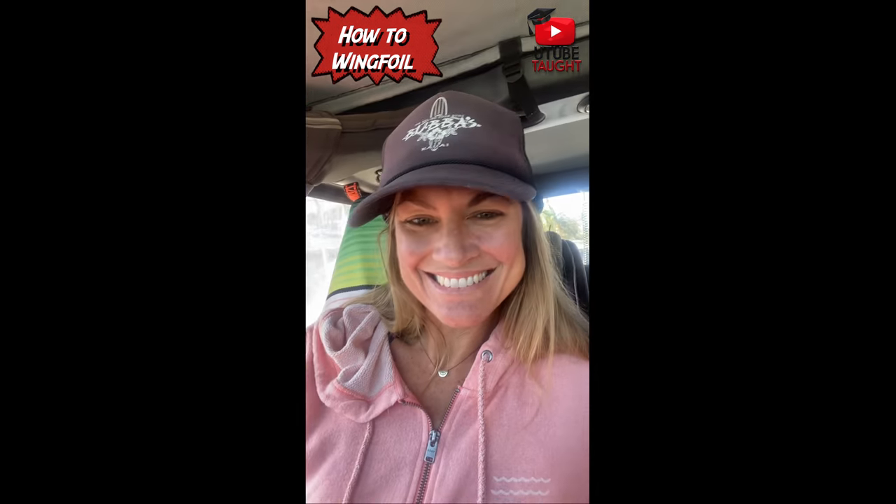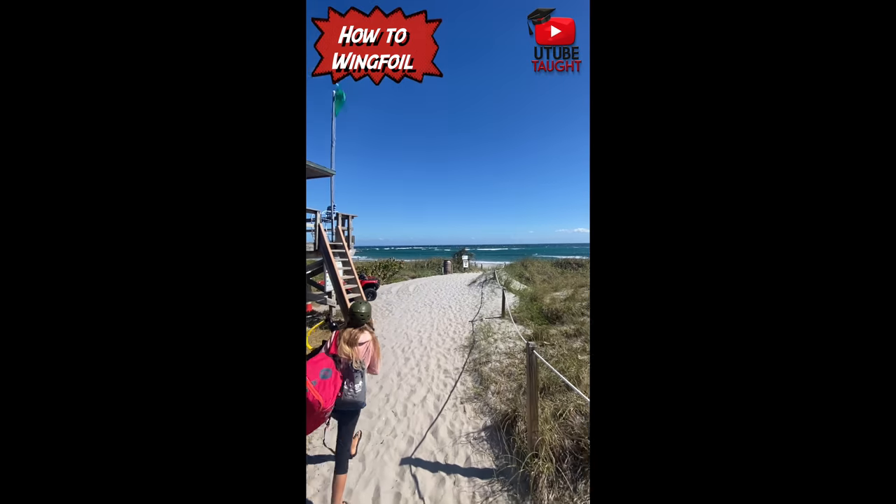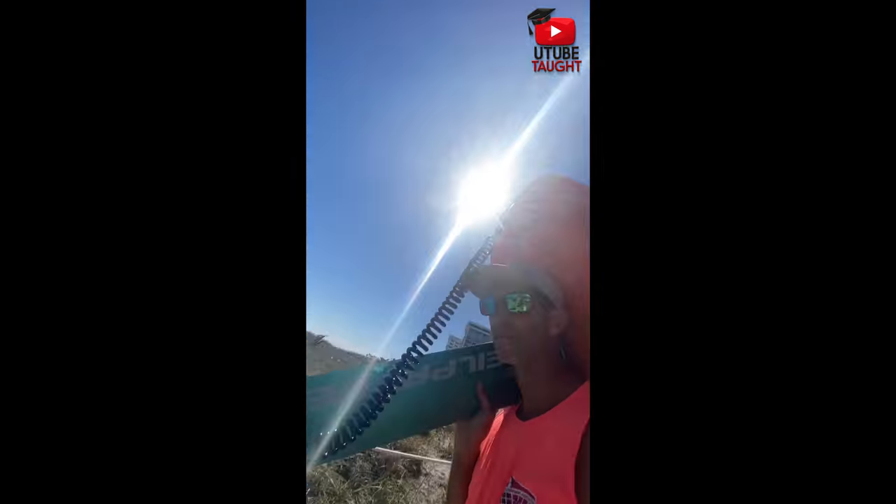We're going to learn how to wingfoil. We got north wind, super flat. I think I'm going to be overpowered big time on a six meter kite. We need a four meter kite today.